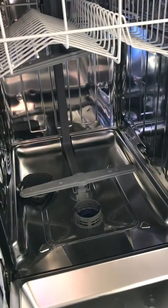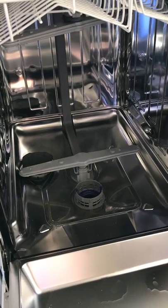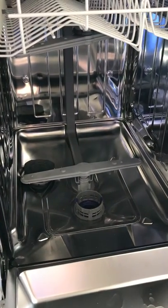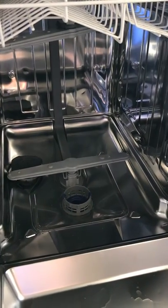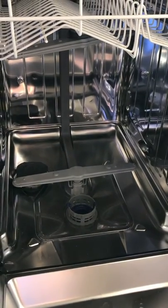This is just a little demonstration on how to access the filter in the dishwasher. It needs to be checked every three months just to make sure there's nothing clogging it up that will cause the machine to overflow with water and flood the kitchen.